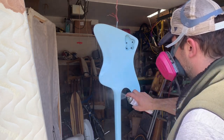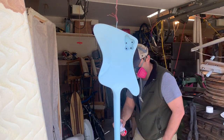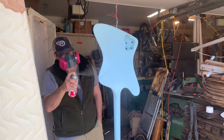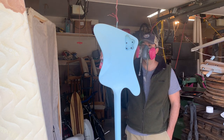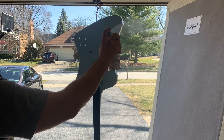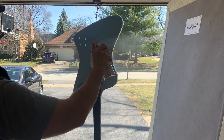Once we get the finish all prepped and the binding all scraped, we're going to come back with some Stumac Nitro Rattle Can and spray this. We do about six coats of nitro — this is just one of the coats. Obviously I don't want to show you all six coats going on — literally watching paint dry. But I've got the respirator going and the fan blowing out, just getting the coats on. This was springtime here in Chicago.